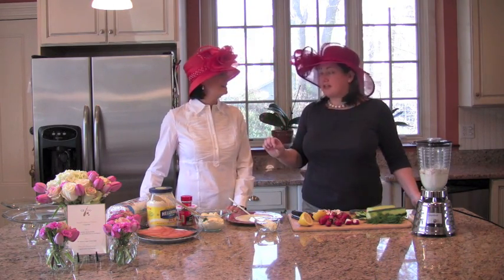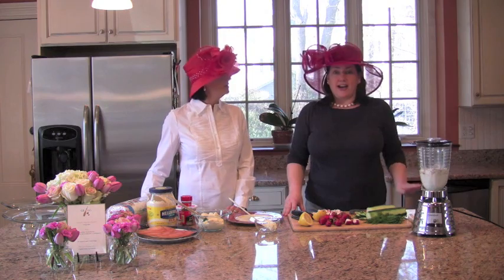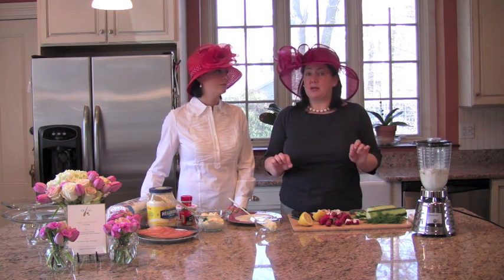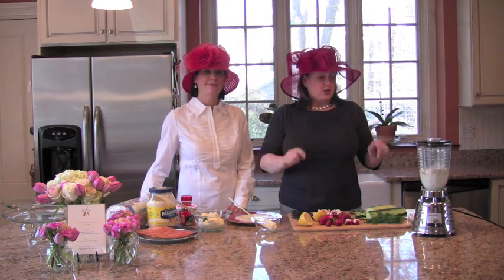Trust me, this is really easy. We're going to show you step by step. You always screw up your first crepe — it's just a rule of thumb, and that makes me feel better. I'm not going to bore you with every tablespoon detail; go to our website, www.greaterbostongallagirls.com, and you can download both recipes as a printable.